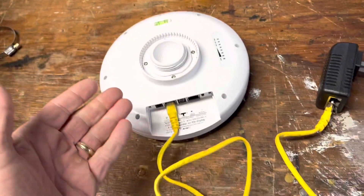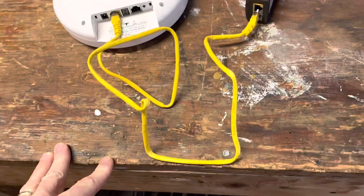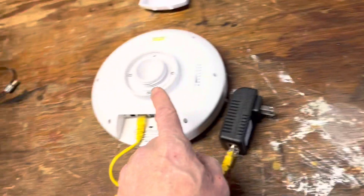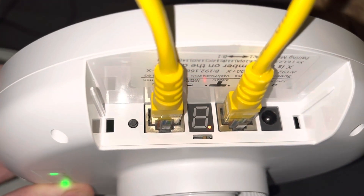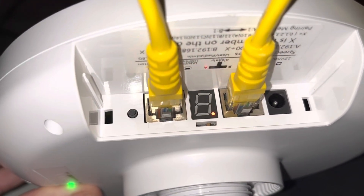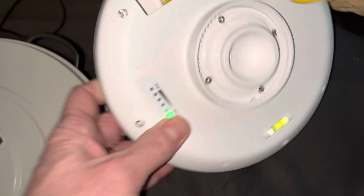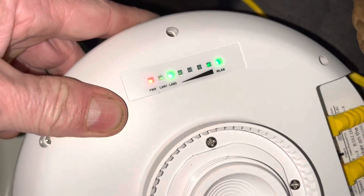Here's the slave unit. You're going to put this up at the location where you need the Wi-Fi — you'll just need some power there. The master will talk to the slave. There's a channel setting, and the master and the slave have to match channels — in this case it's channel six.